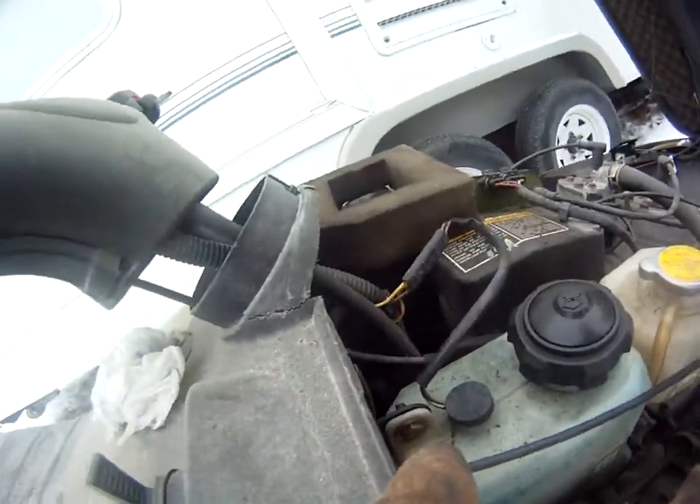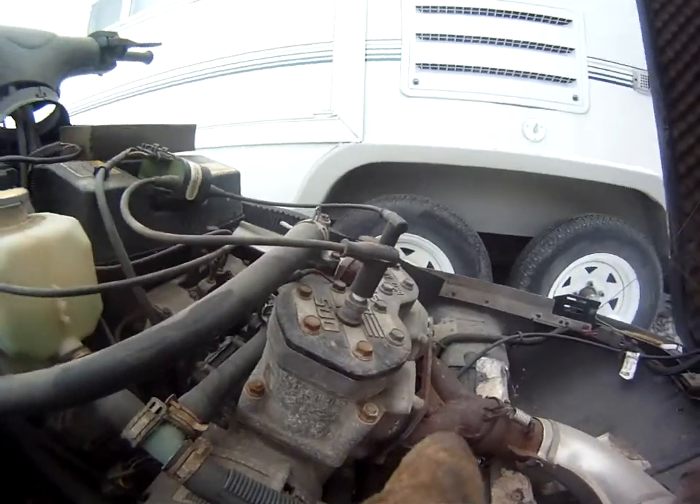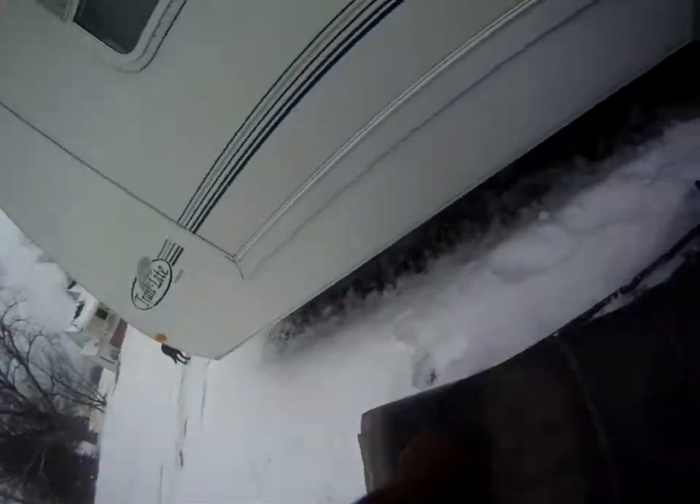It had problems last year right before the end. It's so stupid — I don't know how to get the airbox off.